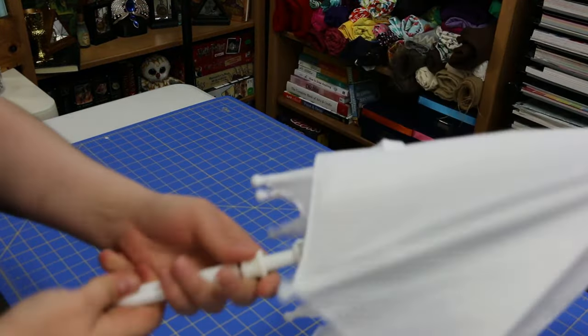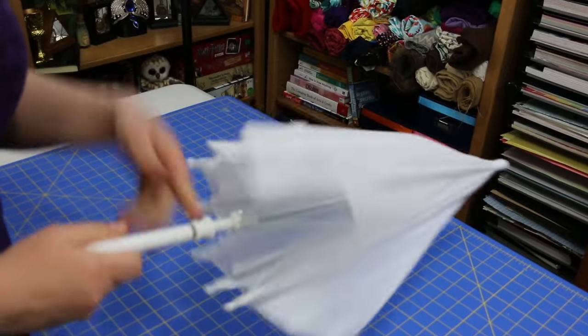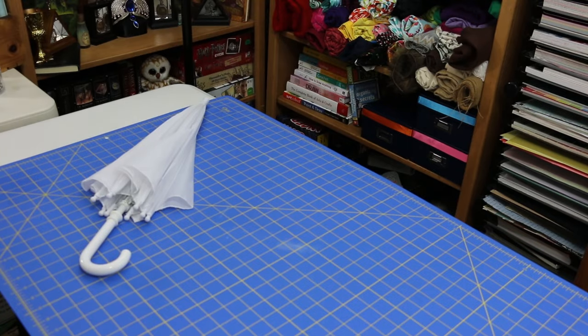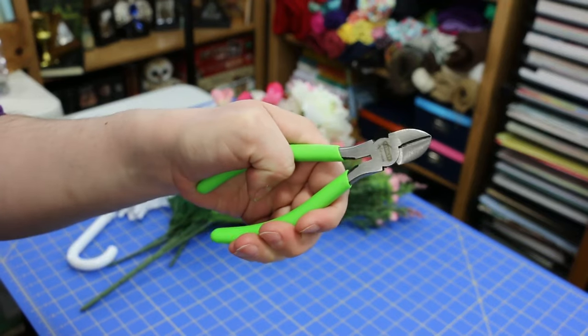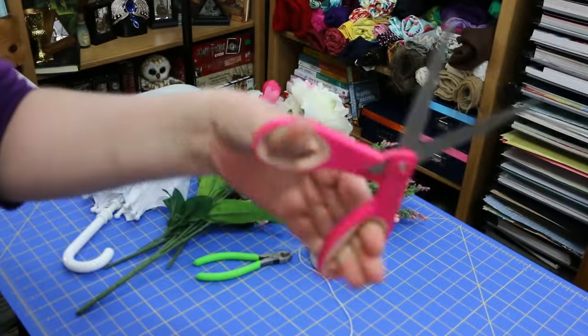For this project you will need an umbrella — I got a kid-sized one off of Amazon because I really wanted the kind that had the hook, but I also didn't want one that was too big. It turned out to be perfect and it was about $7.50 if I remember right. You'll also need an assortment of faux flowers, some wire cutters, some inexpensive twine (mine's from the dollar store), and some scissors.